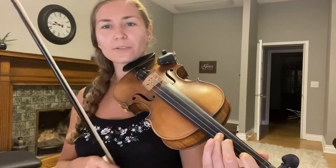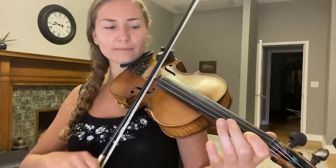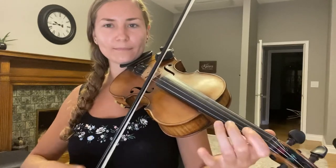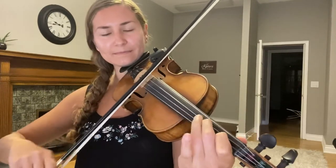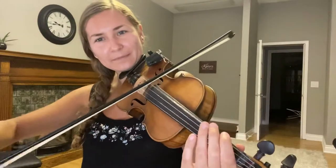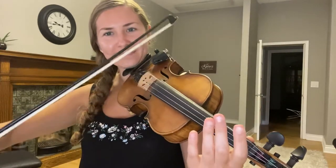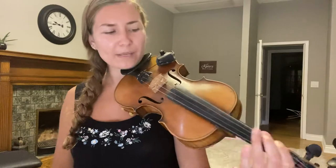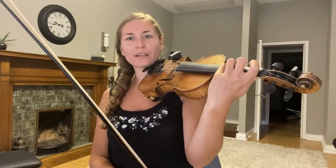When you get all those exercises on the A string, switch them on to the other strings. You can practice it on the E, D string, and the G. The G tends to be the hardest because it's the furthest away from where your hand is.